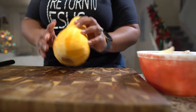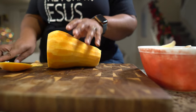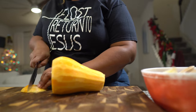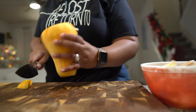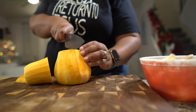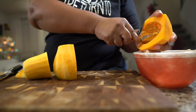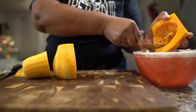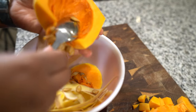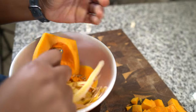Once it's all peeled, cut off the top and the bottom. Then cut it in half so we can scoop out the seeds. Scoop all that goodness out. You can actually save those seeds and roast them or replant them to grow new butternut squash. You could probably toast them up with some good spices and top your soup with them — sounds so good.